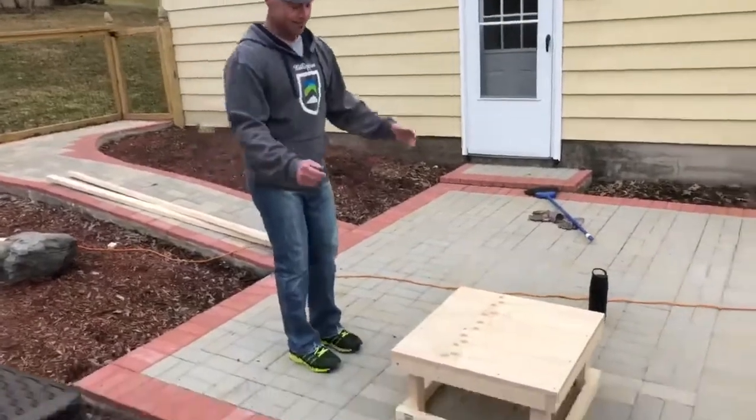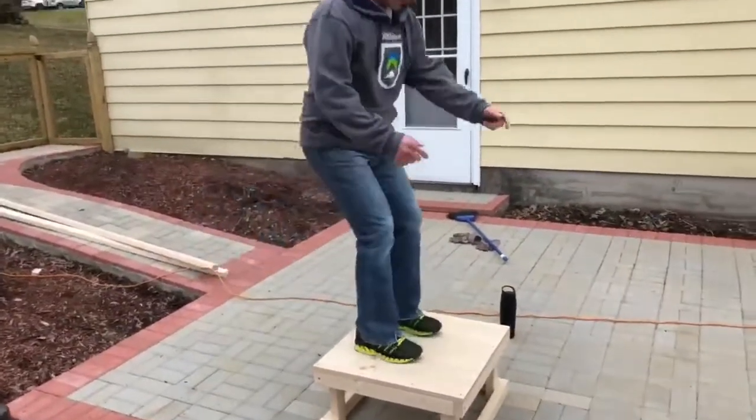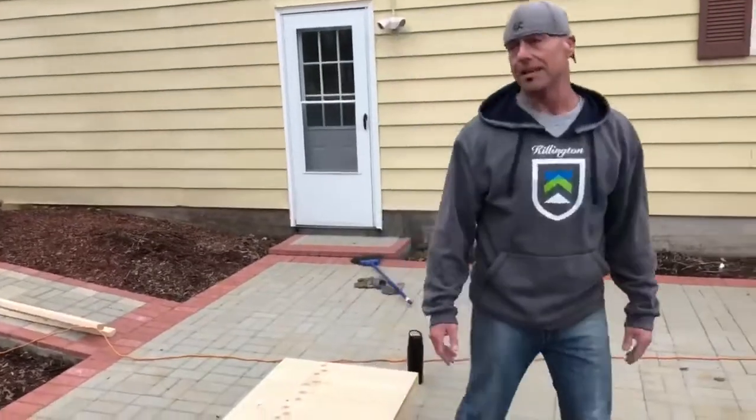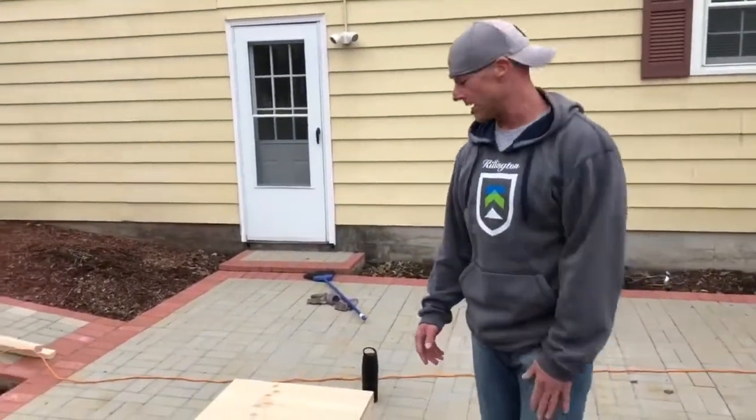So here it is, let's see how it works. Perfect, it's easy — it's one foot off the ground. Tomorrow I'm going to build the 18 inch, and then the day after that we'll probably do the 20 and the 30 after that.